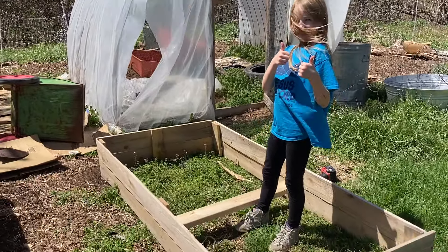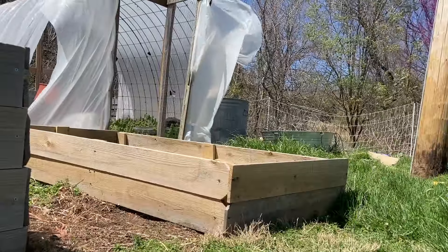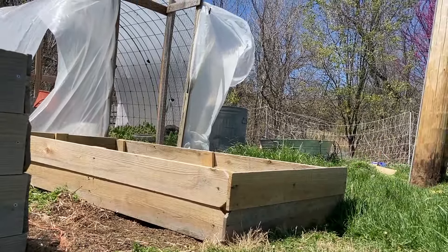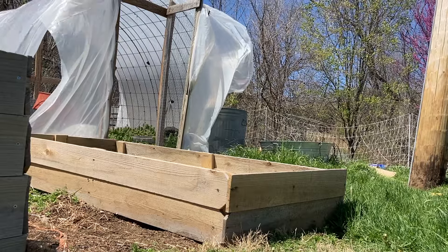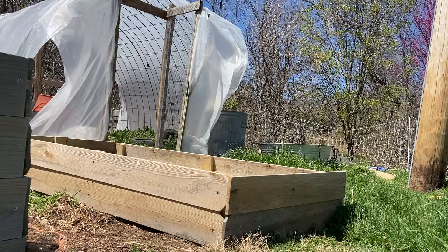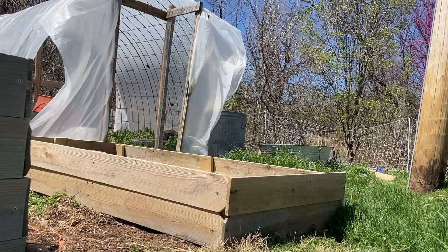They look great! It's got its support beam in the middle, so we need to go ahead and start filling it. We're doing a hugelkultur-inspired fill, so the bottom third of this box is going to be branches, dead leaves, twigs — just debris from around the farm.